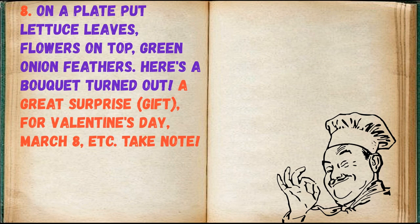On a plate put lettuce leaves, flowers on top, and green onion feathers. Here's a bouquet — a great surprise and gift for Valentine's Day, March 8, and more. Take note.